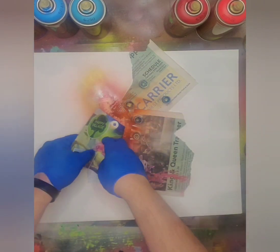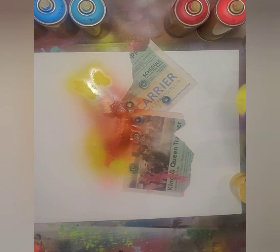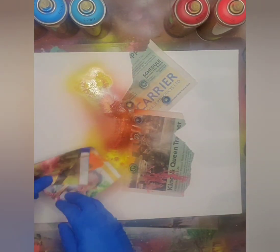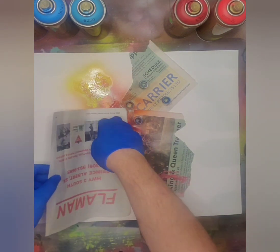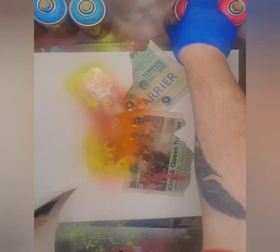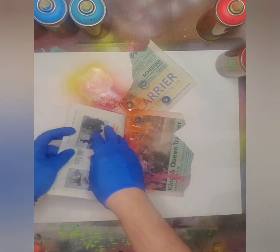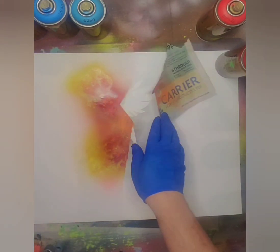One thing I always forget to mention in my videos is don't forget to check out my store if you're interested in any of my work. Some of the paintings I show are on there, some are not, but I can always do custom brand new versions of paintings. I don't sell prints, I just sell original paintings. You just click on the link tree on my channel and then painting shop at the top, and that'll take you right to my store where you can check out things, prices, and get in touch with me.